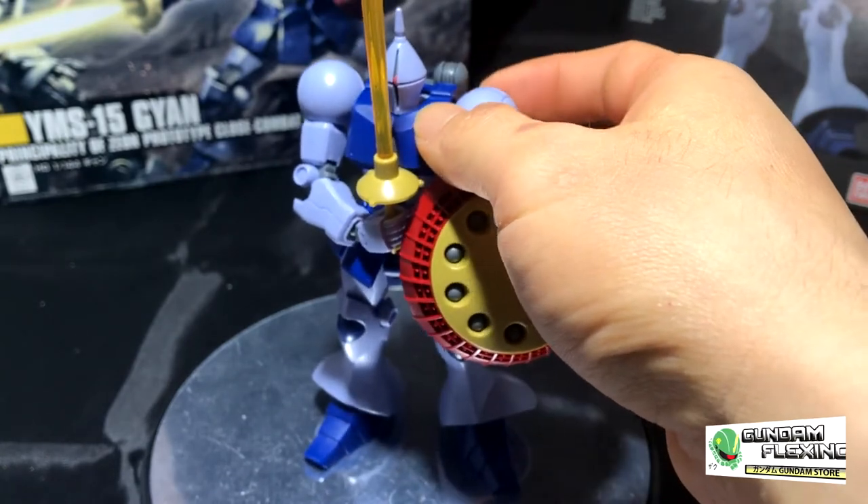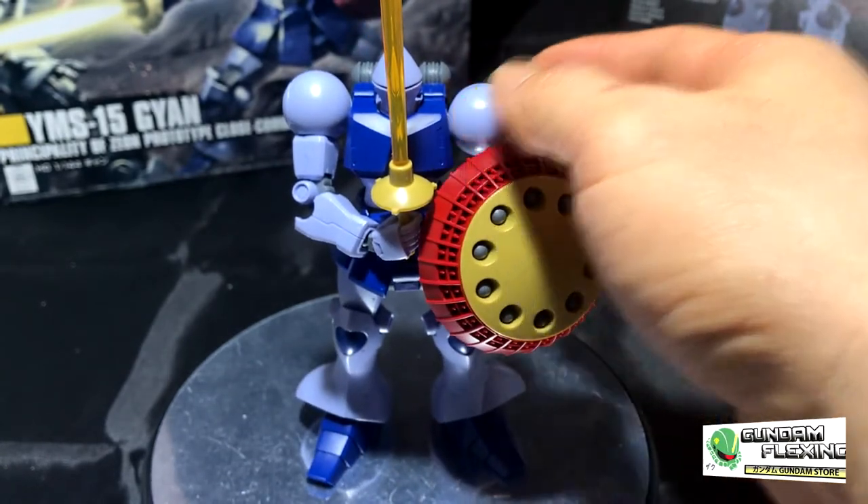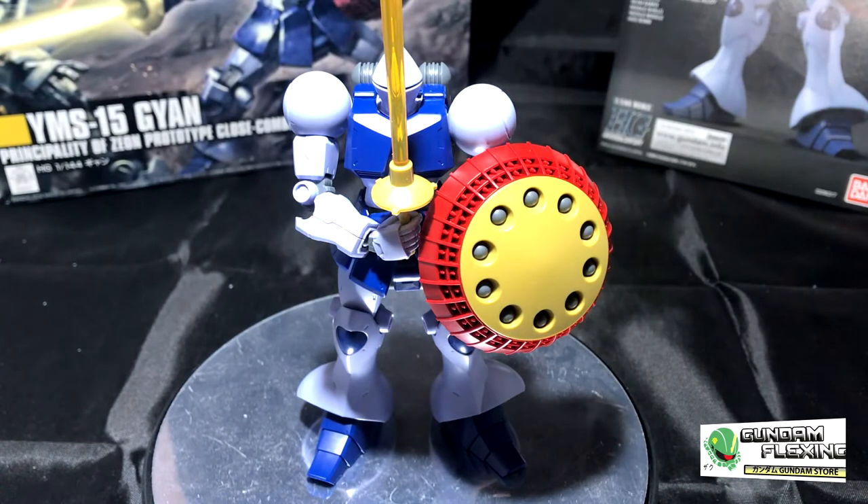This kit is very basic, simplistic, and straightforward. Before we go into the review, I just want to go over the extra two pieces and the sticker page.